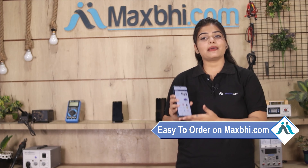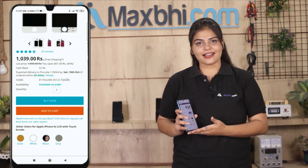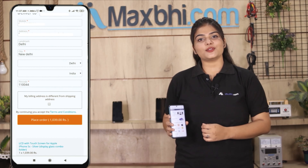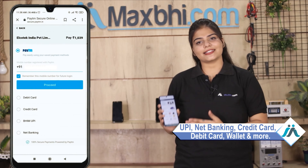MaxBee.com is very easy and simple. Visit our website MaxBee.com, click on the product page, and click on Buy Now. Enter your name, mobile, and address, then click on the order. After you click on the order, you will see our Super Secure Payment page, where you can use almost every type of payment, such as UPI, Net Banking, Credit or Debit cards, Wallets, etc.